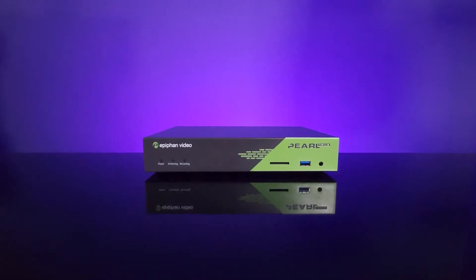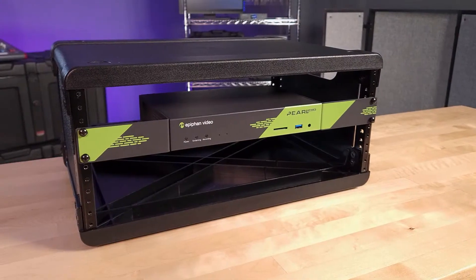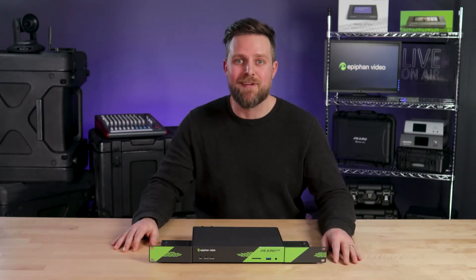Pearl Nexus is the ultimate pro AV capture, recording, and streaming appliance for environments where scalability, flexibility, and reliability are critical. To learn more, including detailed specs and how to order, visit epiphan.com.